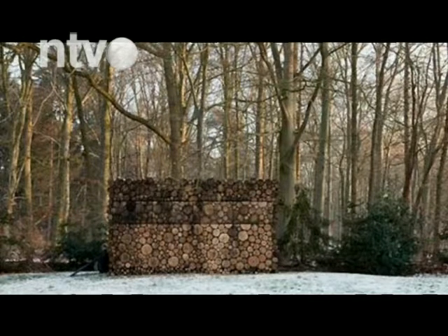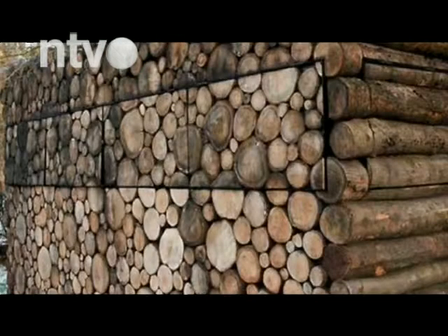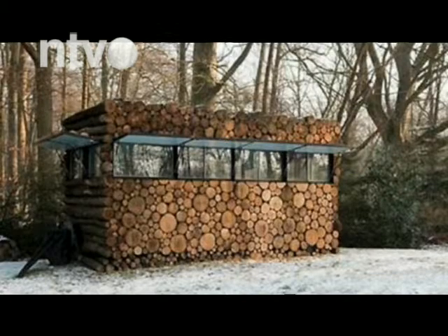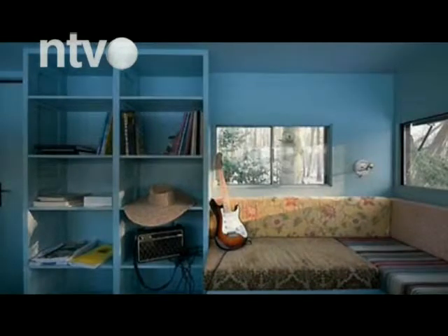Da nije sve uvek onako kako izgleda, dokazuje i naredna priča. Na prvi pogled tek obična hrpa drva za ogrev, a u stvari miran i udoban kutak. Zamislite da idete u šetnju kroz šumu i nađete na ovo — vaša prva pomisao bi bila da je to obična gomila drva za ogrev koje je neko poslagao u šumi. Tek na drugi pogled biste primetili da nešto nije u redu. Primetili biste linije koje se ne uklapaju u klasično složena drva za ogrev — reč je zapravo o prozorima. Unutrašnjost bi vas verovatno još više oduševila i predstavlja pravu oazu tišine i mira.